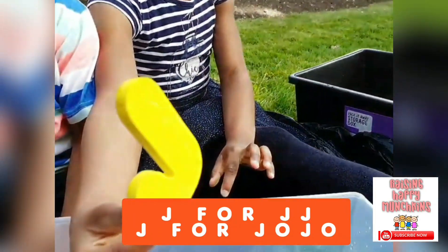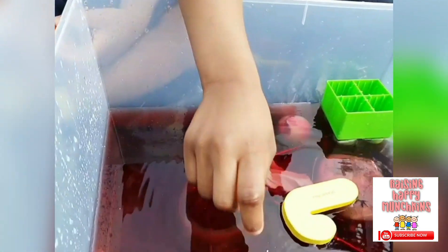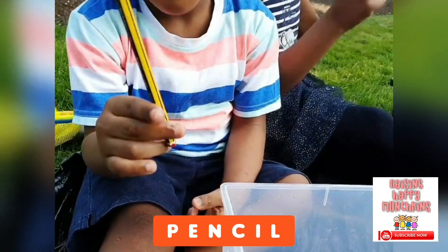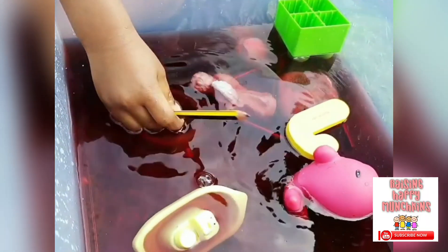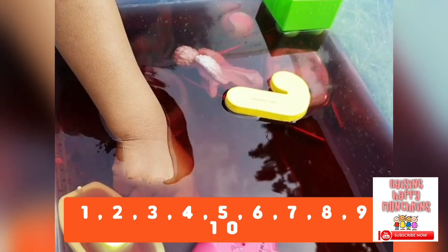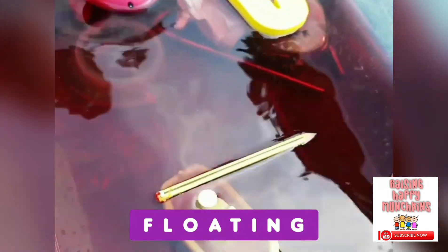You've got a pencil. Is it going to sink or float? I think it's going to float. Let's see. It's floating! Push it down and let's count — one, two, three, four, five, six, seven, eight, nine. You're pushing it hard. Let go. It came back up. It's floating.